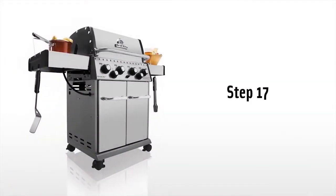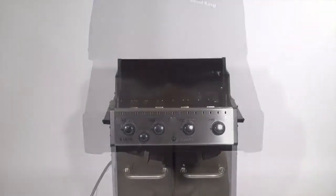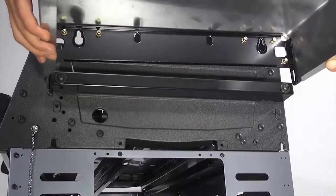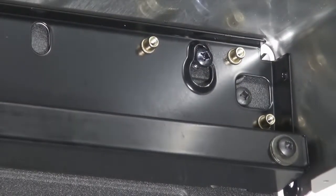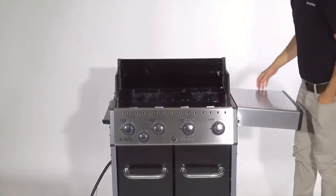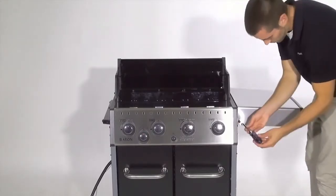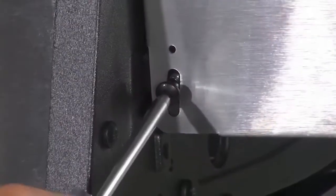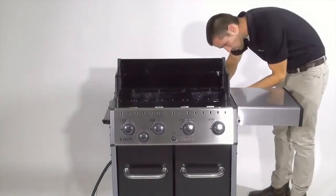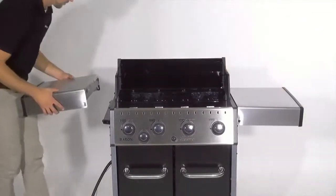Step 17. Attach the side shelf to the shelf bracket. Do not tighten the bolts that the shelf clips onto. Then remount the four screws to keep both side shelves in place. Do the same for the side burner shelf.